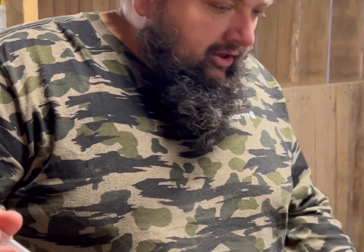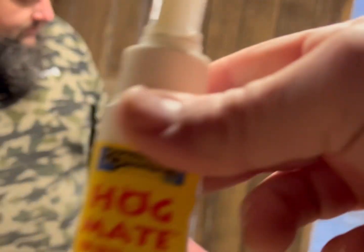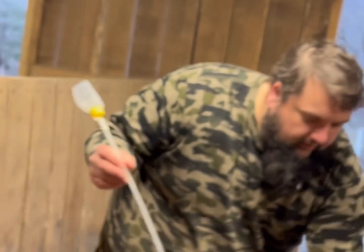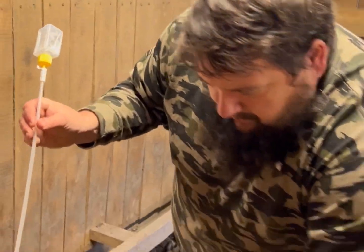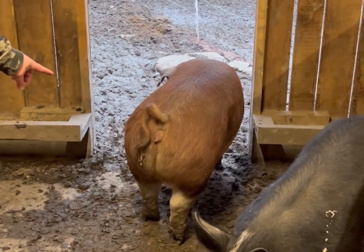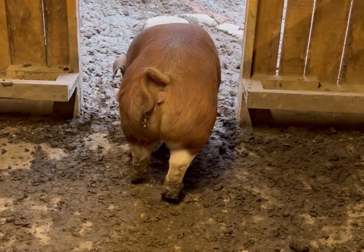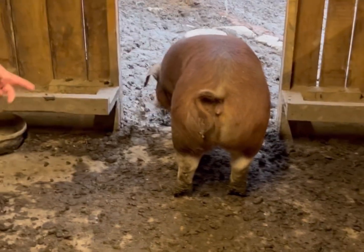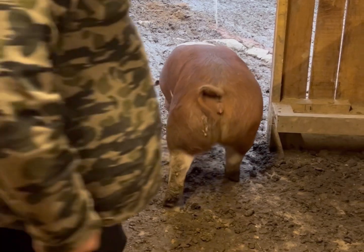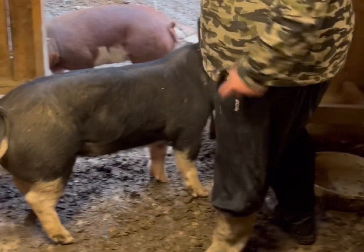We have boar spray — you spray it immediately. See how red and swollen she is? She's in pro-estrus. She'll probably stay in the semen. She hasn't been bred yet.